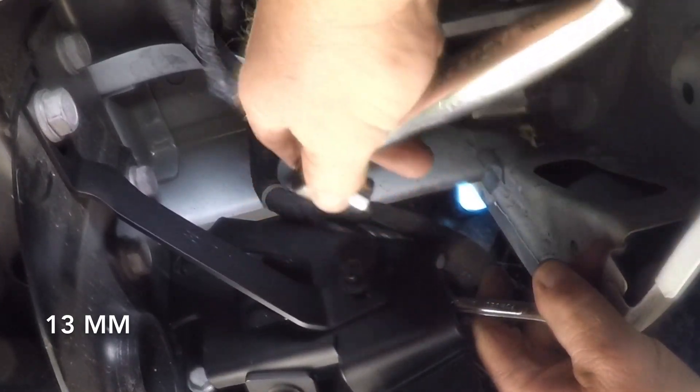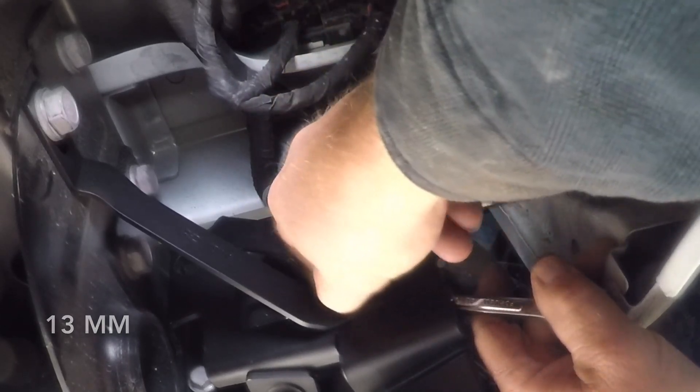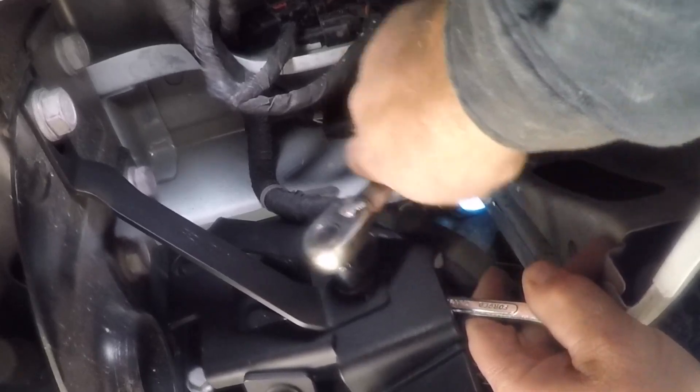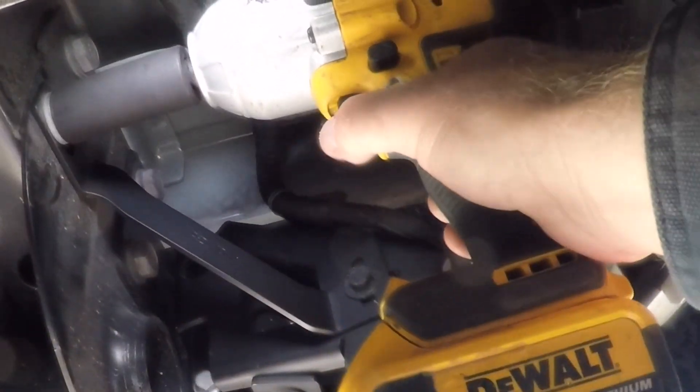Next I'm going to remove the bolt right up here that goes through the frame and holds the hitch in place — it's a pretty long one and I used a 24 millimeter for that. I'll insert my brace and then put the bolt back in, making sure the brace is lined up with my mounting bracket. I'll use a 13 millimeter socket to secure the brace, then crank down the larger 24 millimeter bolt using an impact.